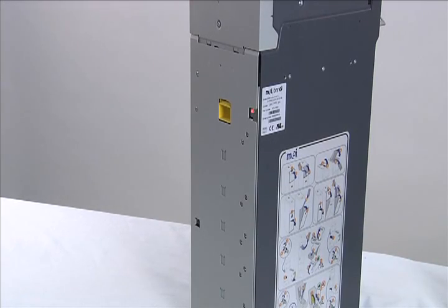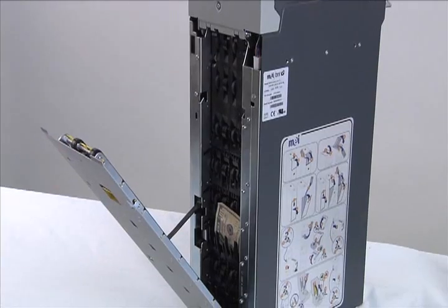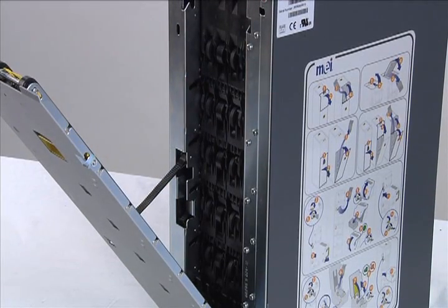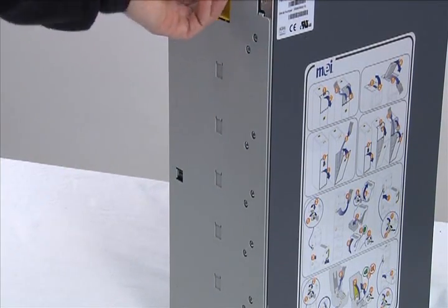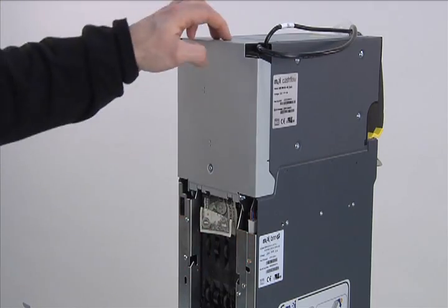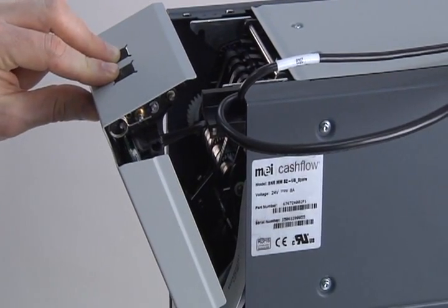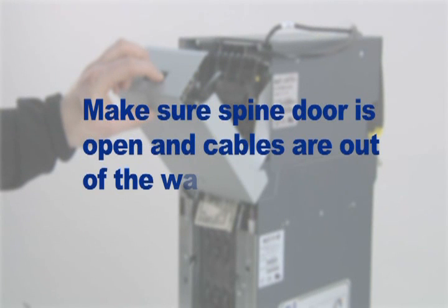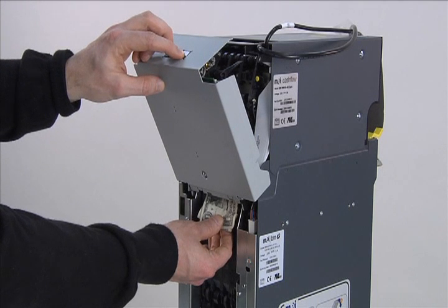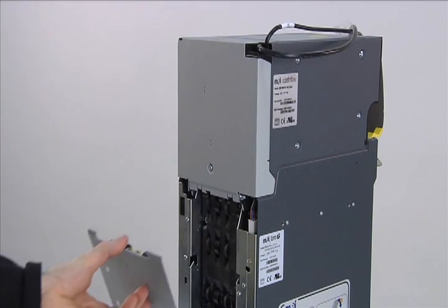If you diagnose the jam to be in the spine, open the spine door by lifting and holding up the yellow latch while pulling the door. Carefully withdraw the bank note from the bill path, ensuring that it does not fall behind the BNR. Close the spine door by simply pushing it back into position. If the note is jammed between the recognition sensor and spine interface, open the recognition sensor door by pushing on the two buttons and gradually moving the door away from the front of the BNR. Make sure the spine door is already open and cables are out of the way. Lightly push on the recognition sensor door to relieve tension while removing the note. After removing the jam, close the recognition sensor door first and then the spine door.